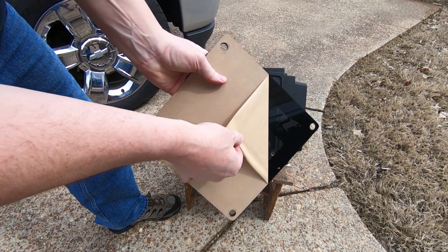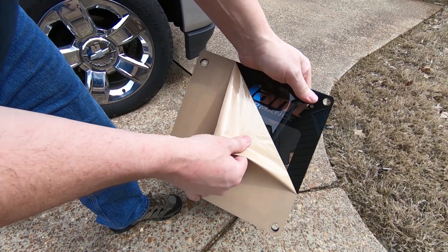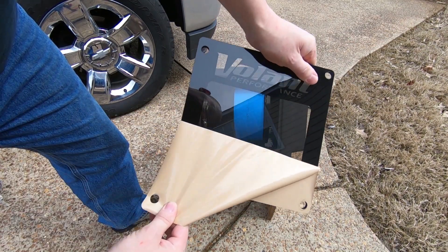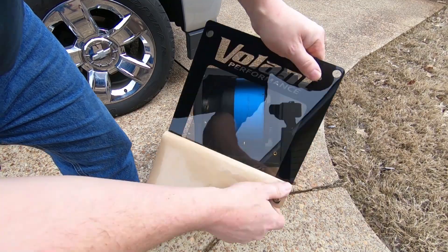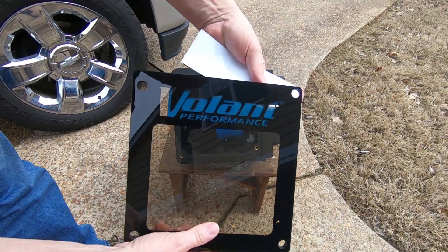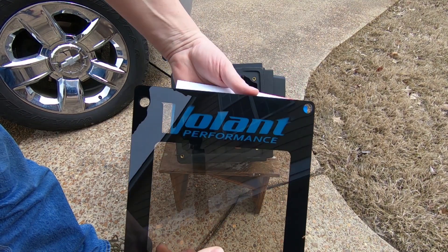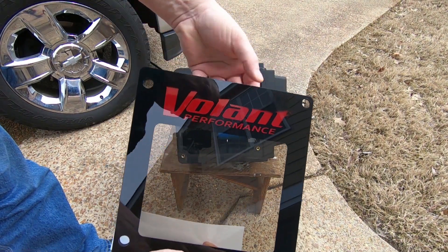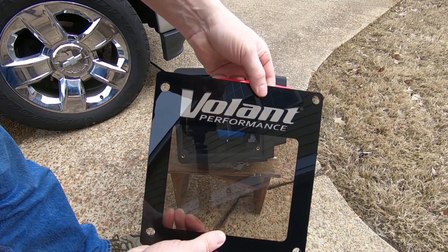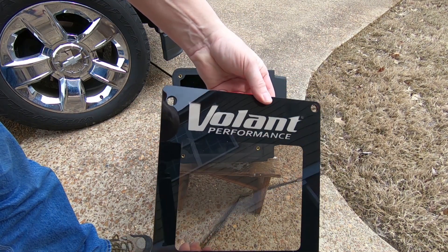Volant includes a clear lid on this closed intake kit so you can quickly glance at the filter and get a gauge of whether it's dirty and needs to be serviced. The nice thing about this is Volant lets you customize the lid — the Volant logo's there and you can put whatever background you want. They give you a red, a white, and a blue, which gives you a little bit of a customized touch underneath the hood.